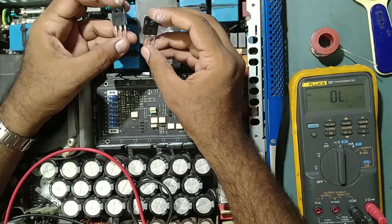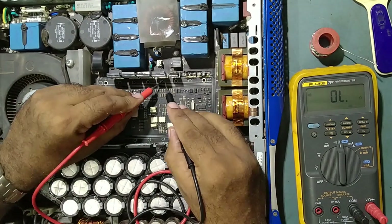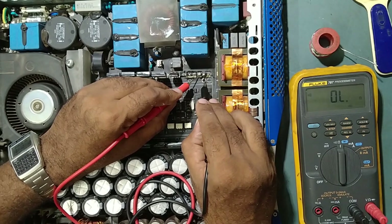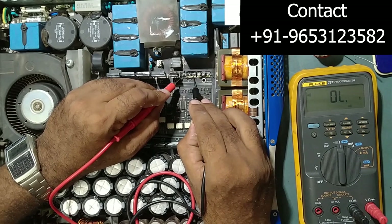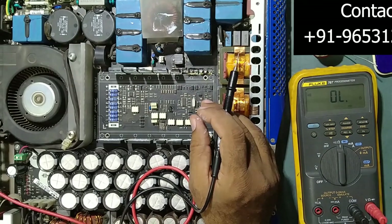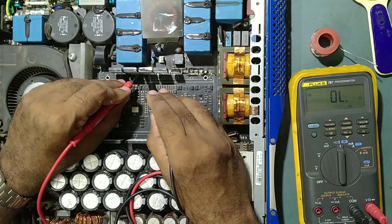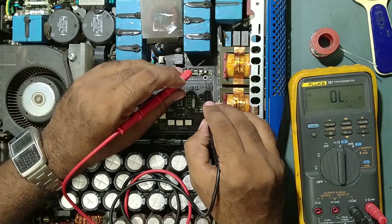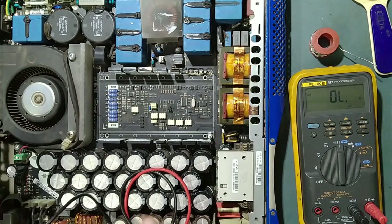So we will check if there is any other shorting in the circuit — no, no shorting, my friend. There is no shorting elsewhere. Only these two IGBTs have gone. So if we replace these two with new ones, our problem will be solved. There is no shorting anywhere else — only these two IGBTs need to be replaced with original new ones.